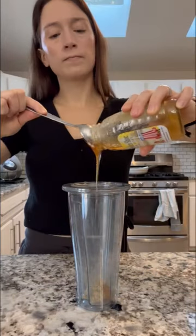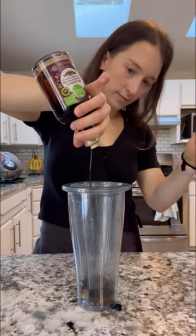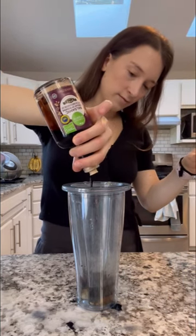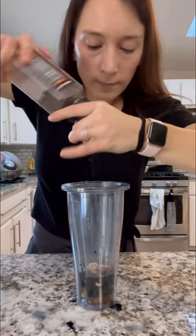How to make an absolutely amazing balsamic vinaigrette. Start with a squeeze of Dijon mustard, a spoonful of honey, and generous cracks of sea salt and pepper. This is optional, but if you want a lusciously creamy dressing, add a spoonful of mayo.